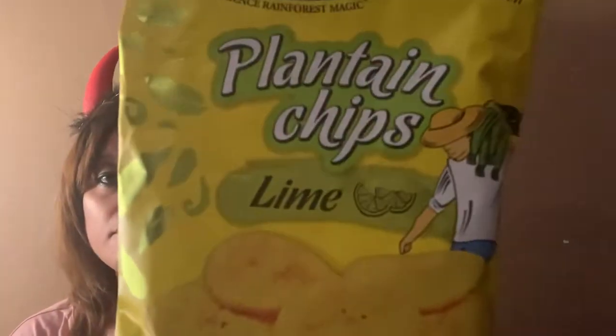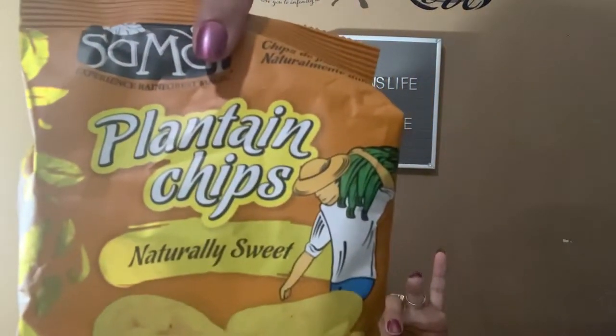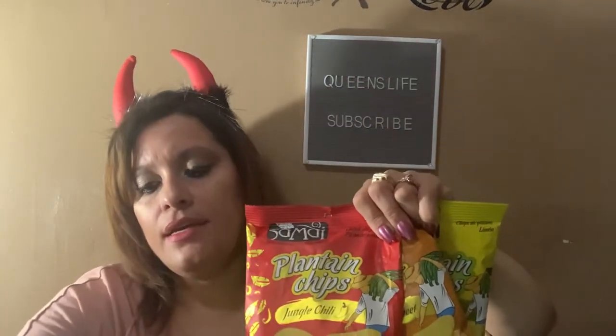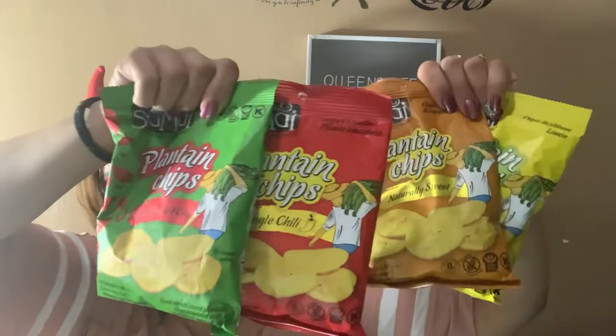My last four items from this haul are plantain chips — all in 2.5-ounce bags but in different flavors: lime, naturally sweet, jungle chili, and smoked sweet chili. They're the same brand, just with different flavors, to see what's spicy, what's not, what Jaden likes, what Lady J likes, and what I like. I saw them all together and just had to grab them.